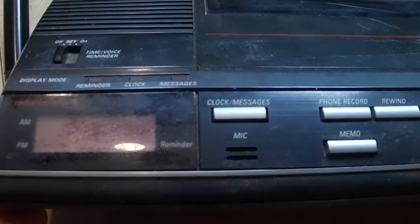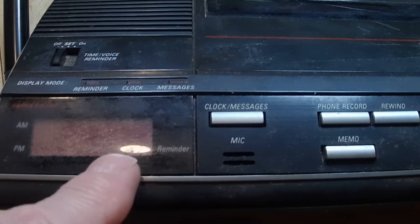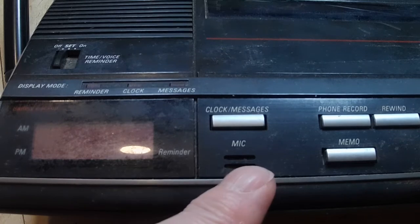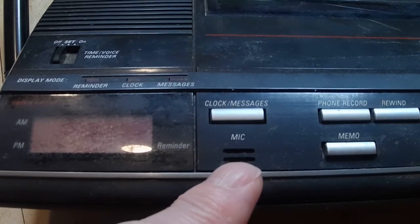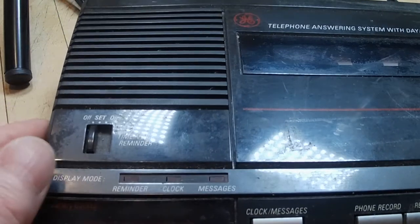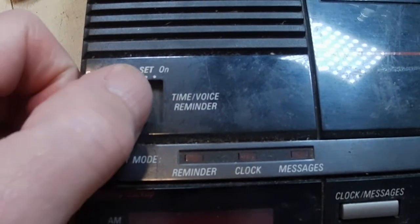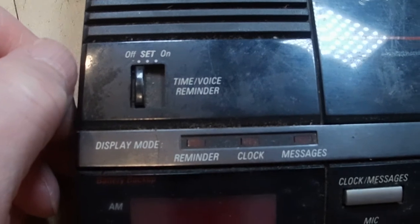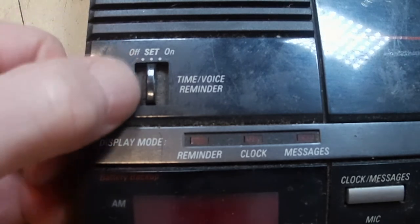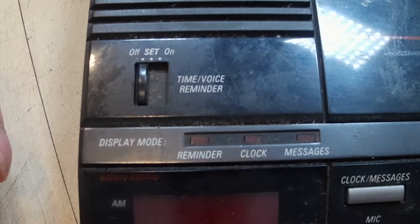This button here just changes the display from clock to how many messages you have. There's a mic right over here. And this button — if you wanted to use this as an alarm clock, which I never did — if you were to have this in your bedroom, you could set it. Let's set the alarm clock, and I guess it will beep for you.